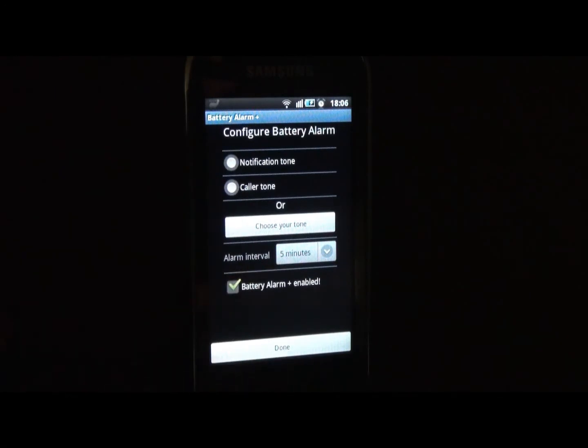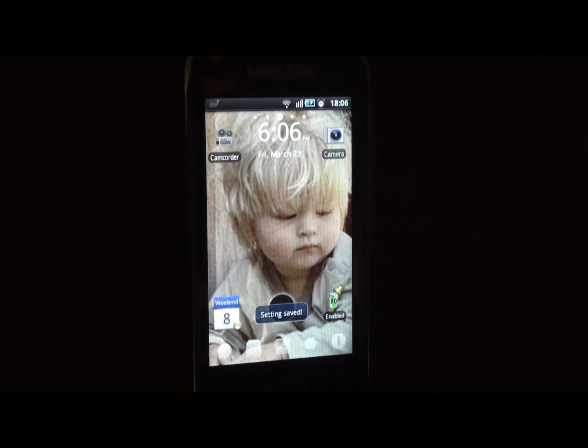But if you want the alarm, just tap on it to enable it. When you click the 'Done' button at the end, it will show you the message 'Settings Saved'. We had a widget in the previous application, and now you can also configure everything in the app menu.